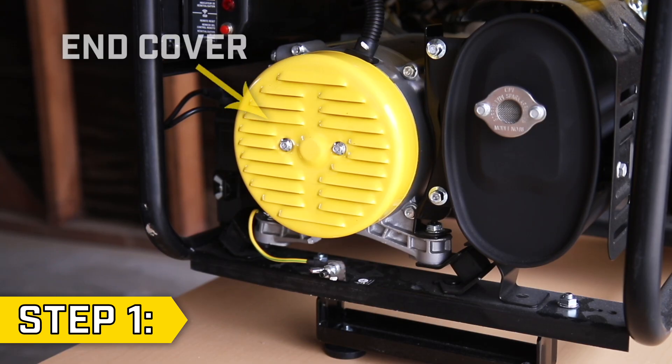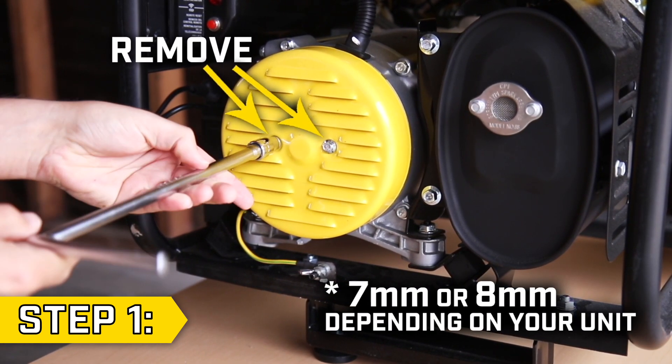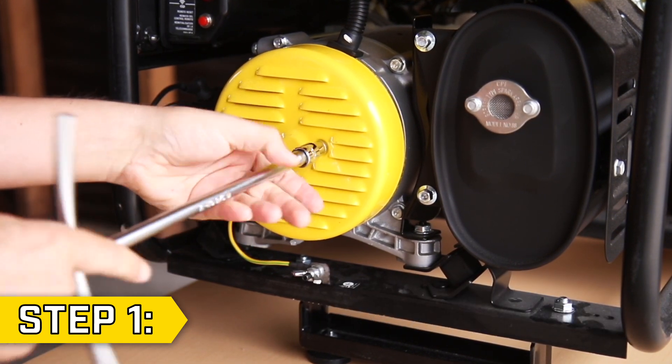Step 1. Locate the end cover, which is a yellow circle on the side of your unit. Remove the two bolts with the appropriate socket, and remove the end cover.